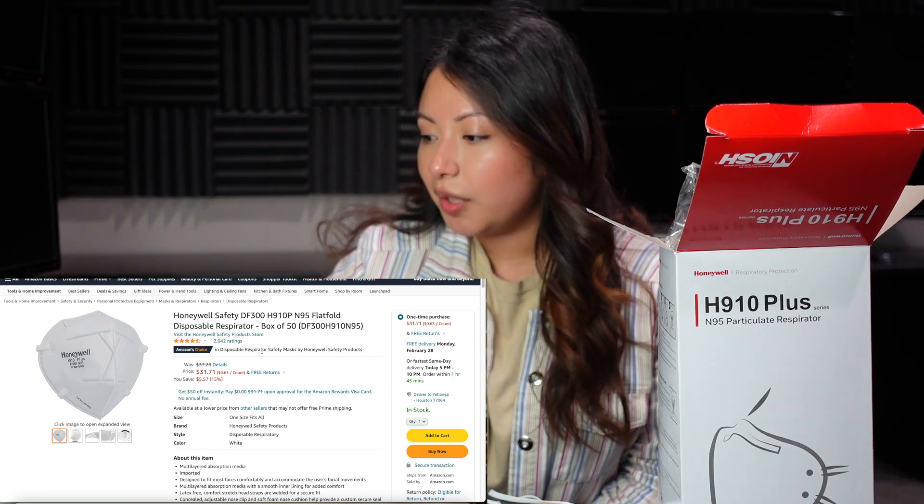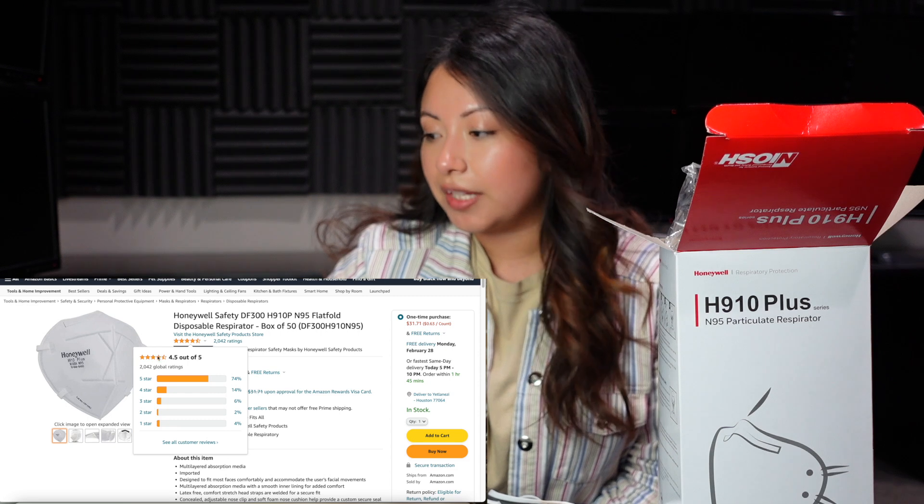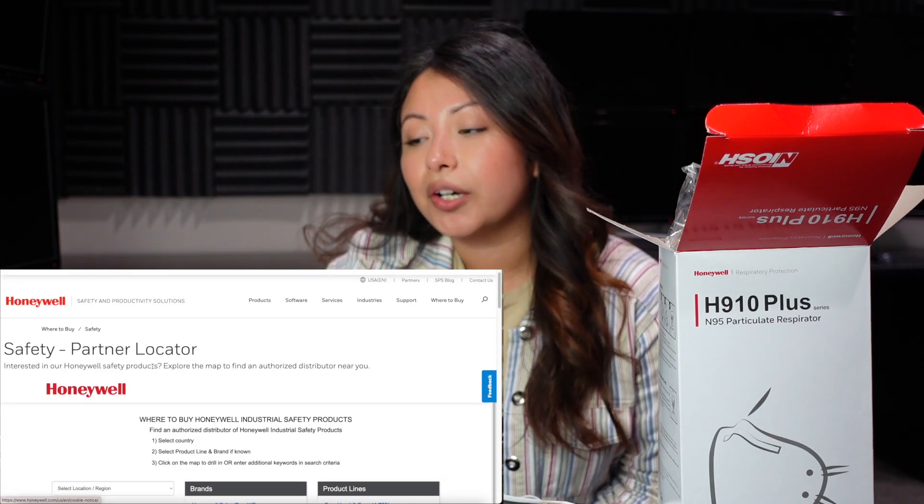Here is the listing for the Honeywell N95 respirators. It's a box of 50. The rating as of now is 4.5 out of 5, which is a really good rating. One thing that I didn't mention in our previous video is to always make sure that the reseller is authorized by the manufacturer. We bought it off of Noble.